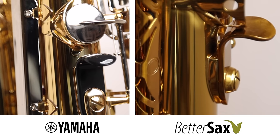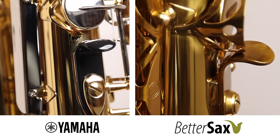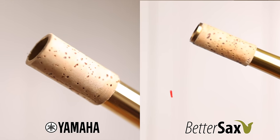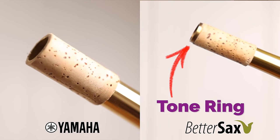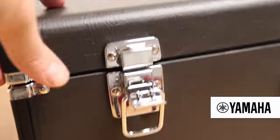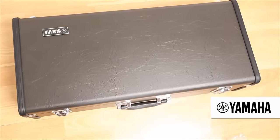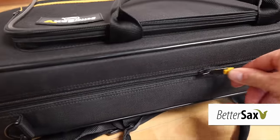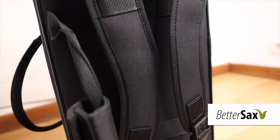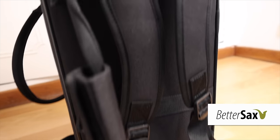The Yamaha has a plastic thumb rest, while the BetterSax has a metal one. The Yamaha neck cork comes all the way up to the end, while the BetterSax neck has a soldered-on tone ring — another feature found on all professional Yamaha saxophones, but not on their student model. The Yamaha YAS-26 comes with a basic latched case with a handle. The BetterSax comes with a zipped soft shell case, which has a spacious exterior pocket, backpack straps, a shoulder strap, as well as an extra subway handle, which is really convenient for traveling.